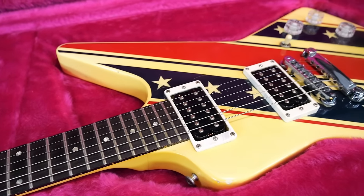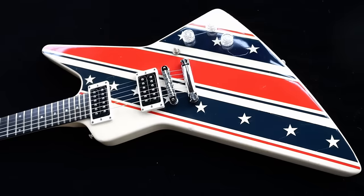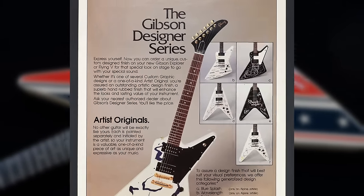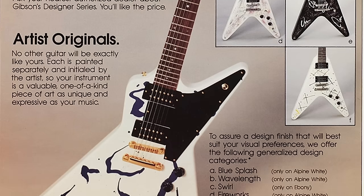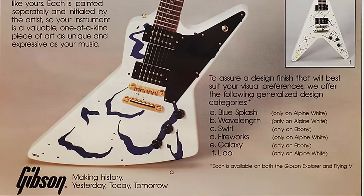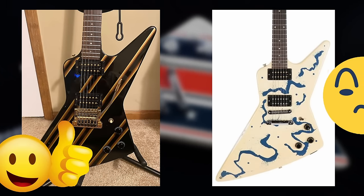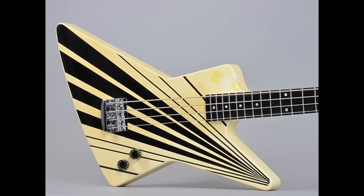Now we need to talk about the Designer Series, which I actually have new information on, so if you knew everything else, be prepared to take notes. The Designer Series was Gibson's attempt to get in on the whole 80s craze of having graphics on your guitar, but offer them as factory options. Some of them look pretty cool, some are a little questionable with weird squigglies, and they're not the most popular on the used and vintage market today.